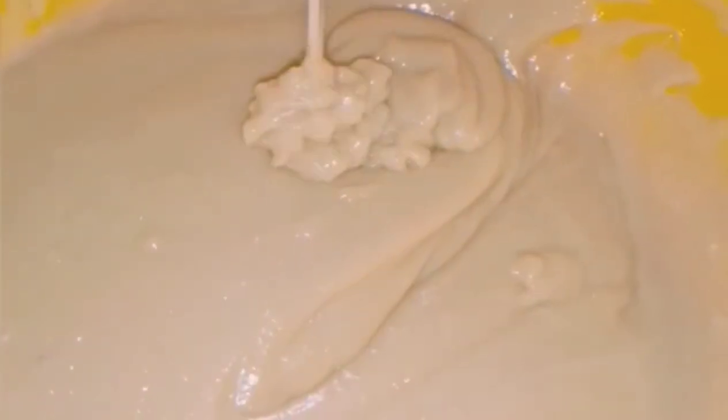I forgot to mention — after putting in all the flour, the batter became a little bit hard, so I added some milk. As you can see, the color has changed. The consistency is now good — it's okay for baking, not too light and not too thick.